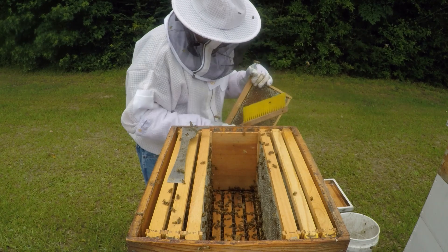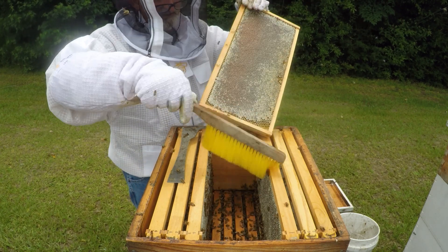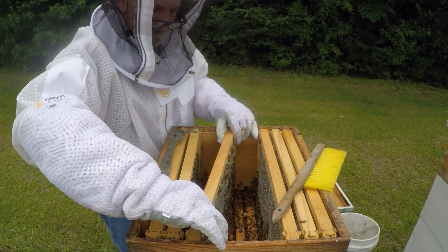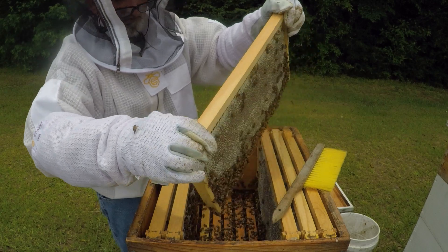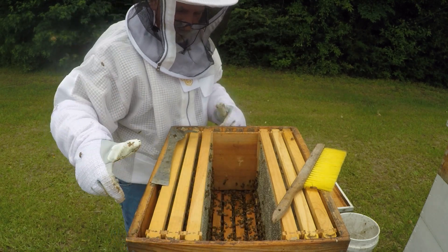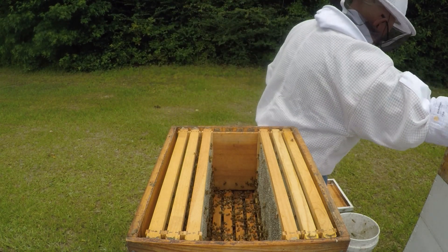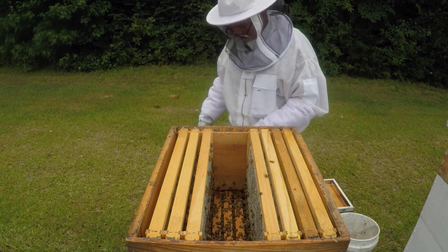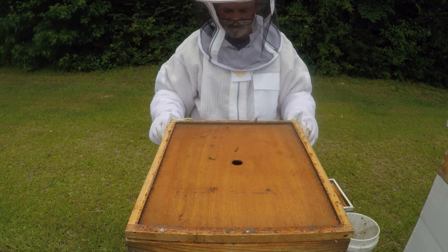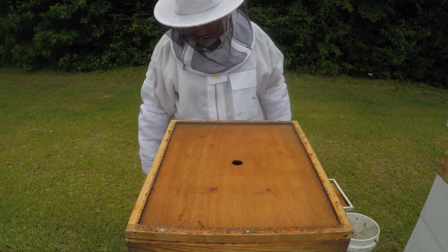Everybody needs to follow number 11's book. This one's not capped on this side, but I'll wait. I'm not stressing it. I'll wait. I'll go ahead and spin those out. If there was a heavy flow going on right now, I'd have to get these back in here as quick as I could or they'd be drawing comb. I'll spin them out tomorrow and bring them back when I'm done.